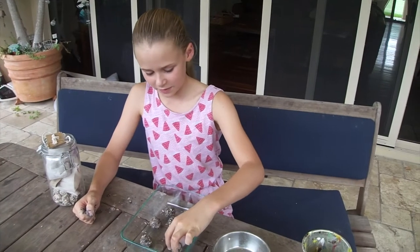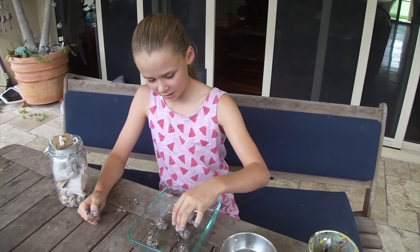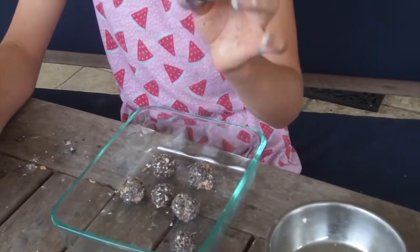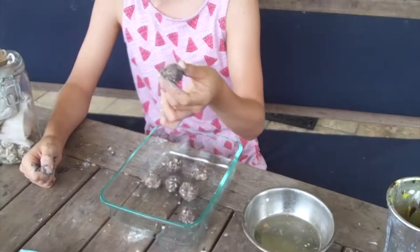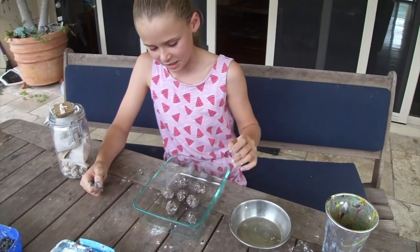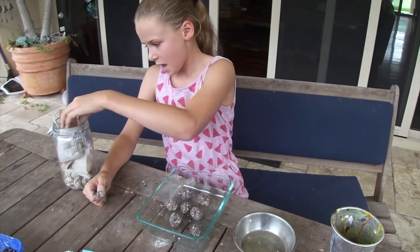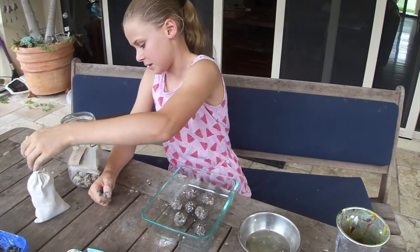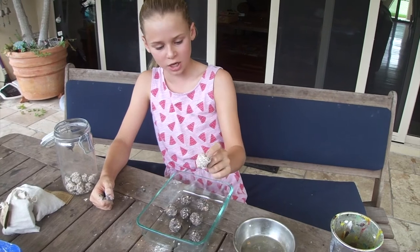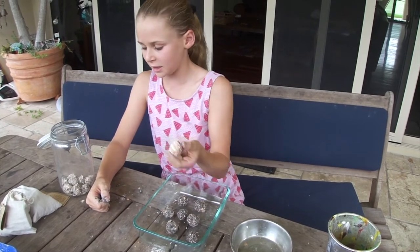When your balls are done they'll look like this — I got about 5. These ones I added some eggshells as well. If you have any old crushed eggshells, add them to the mix before you wet it. With the ones in my jar I coated the outside in crushed eggshells, but I found the eggshells mainly fell off.